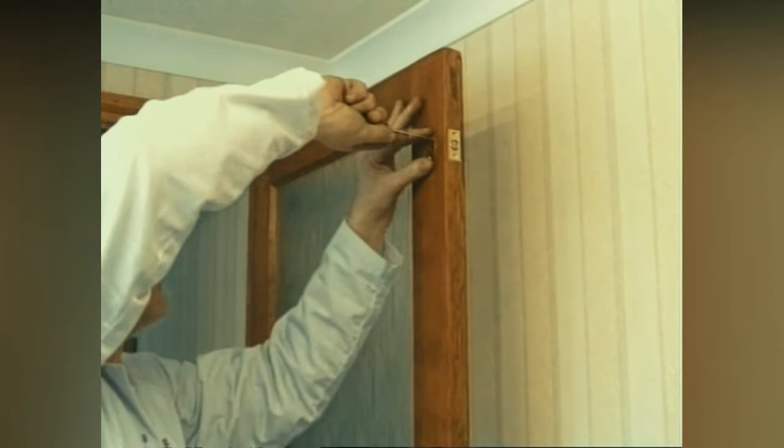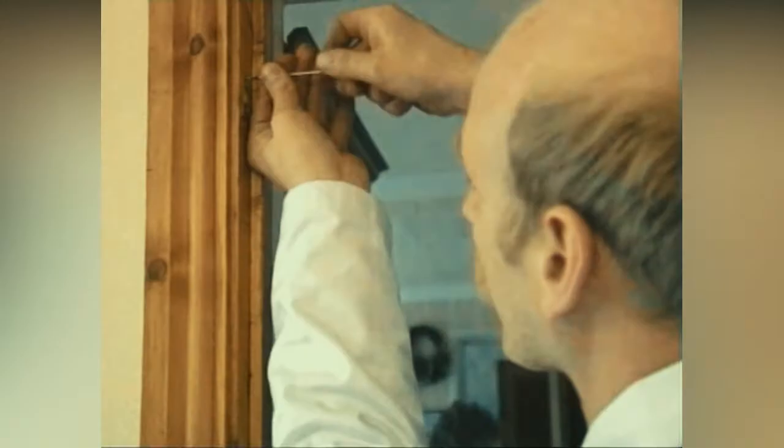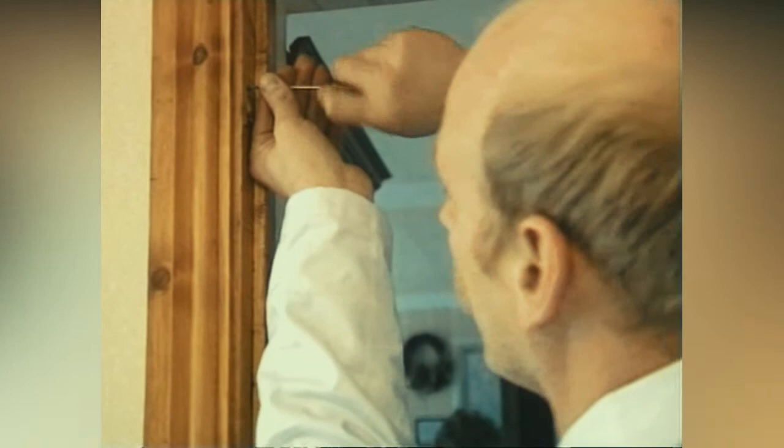Fit the bolt into the door with the screws provided. Close the door and move the bolt backwards and forwards — this will mark the door frame where the keep will need to be fitted. Drill the hole to a suitable depth to accommodate the bolt when in the closed position. Fit the steel keep plate and check that the door locks tightly.